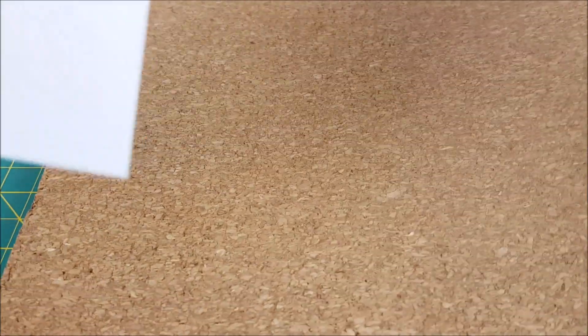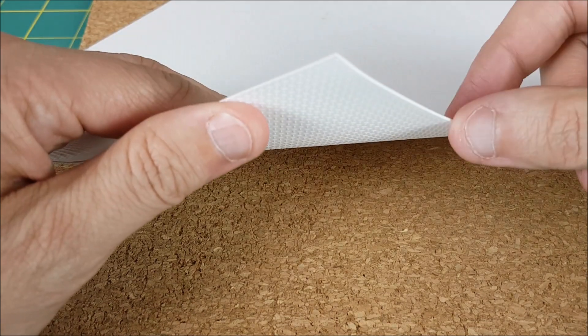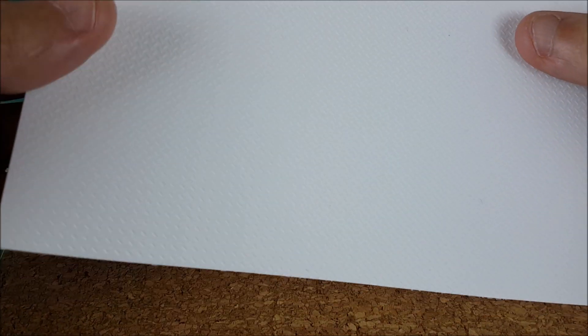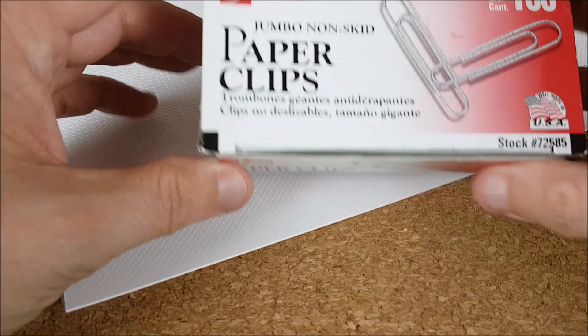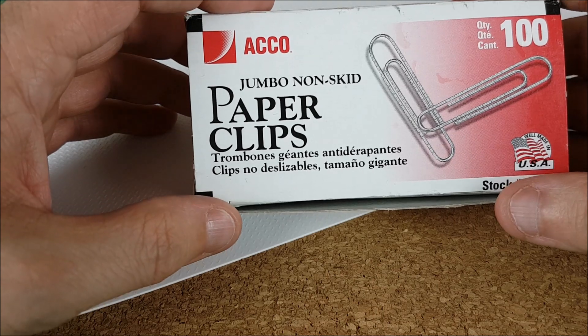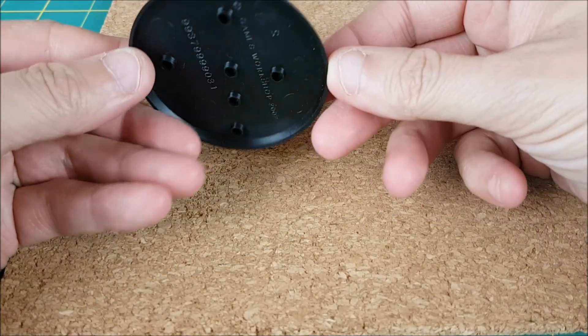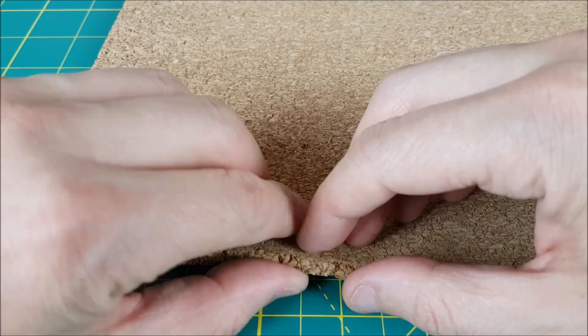For this I'll be using some thin corkboard that you can buy in most art supply shops and some PlastiCard which I bought at Green Stuff World. This stuff is textured but I'll be using the untextured side for this base. I'm also using some jumbo paper clips which will serve as the rebar in the walls. I'm going to be creating this on one of the 60 millimeter bases provided with the Castellan robots from Games Workshop.